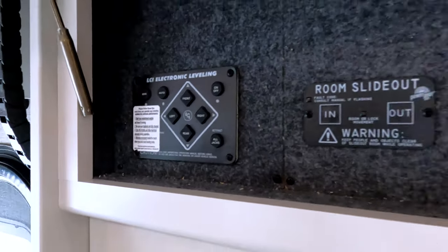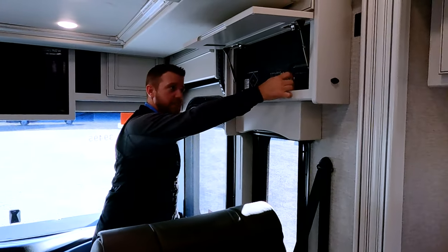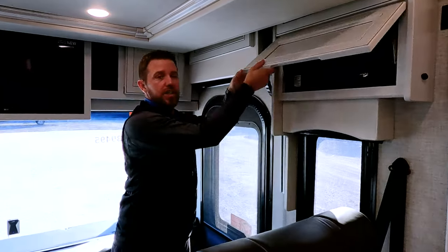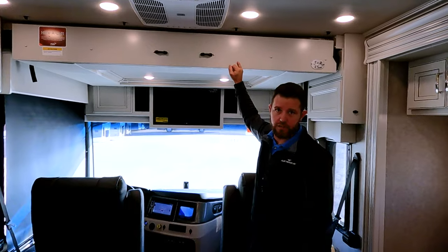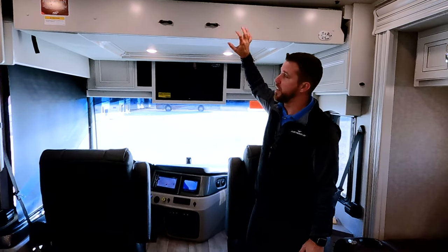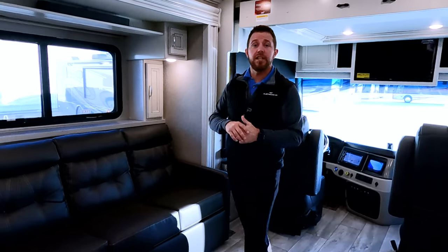In the cabinet above the passenger seat, we have our automatic leveling system and two of our slide-out controls. If your full slide isn't working, first make sure this key is in the on position and your parking brake is on. Moving back, we'll see the drop-down bunk — this is an option in the Discovery, and it has a 500-pound capacity. That just shows you the durability — if the kids are up there romping around, you don't have to worry about damaging the system.